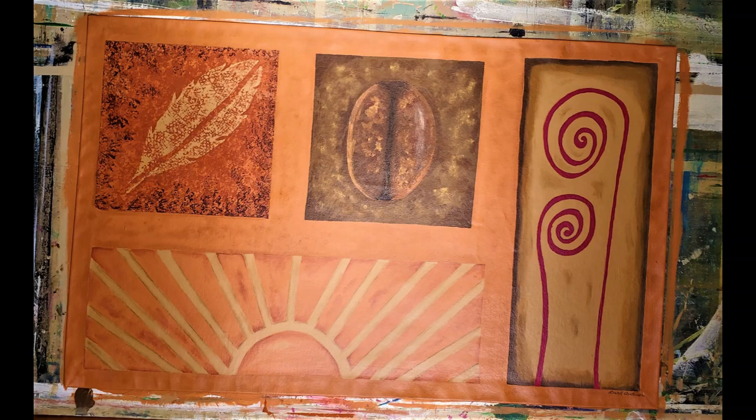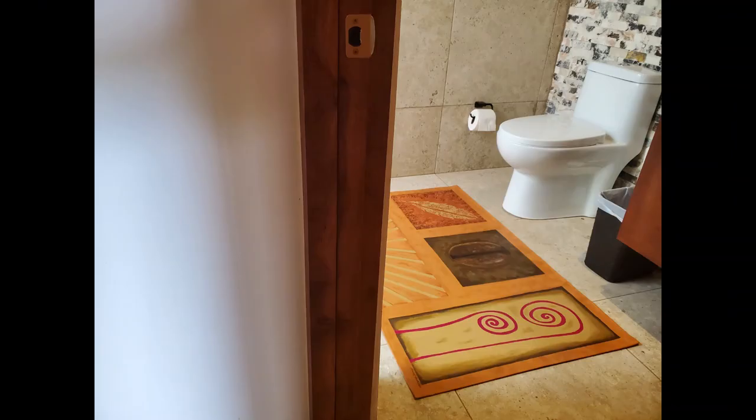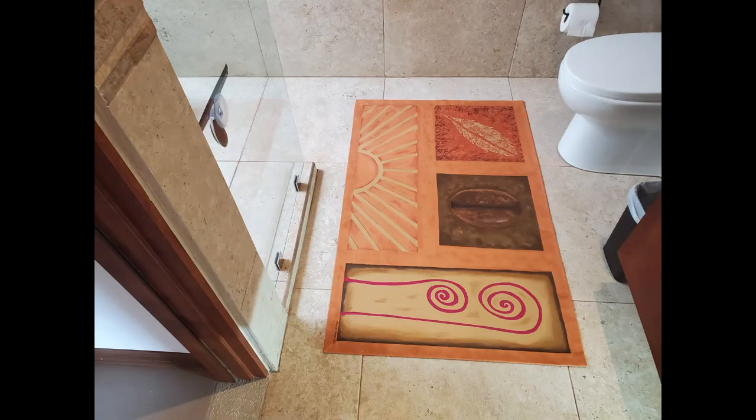Here is the finished rug. You can see it has some shading — it kind of softened that bright orange color. And here it is in the bathroom. You can see the beautiful colors and design and how it meshes in with the bathroom, the wood and the tiles around it. Here's our completed abstract bathroom mat.